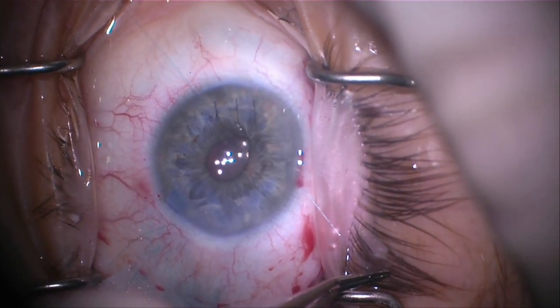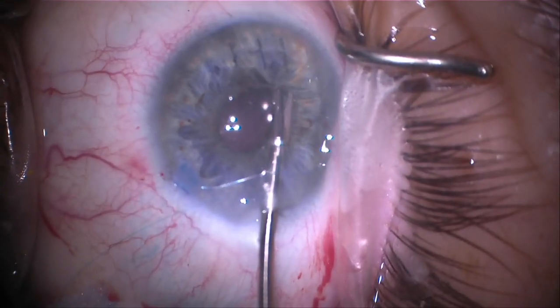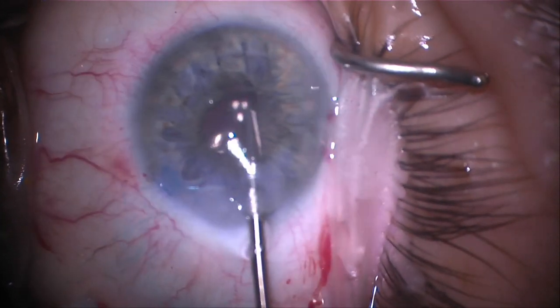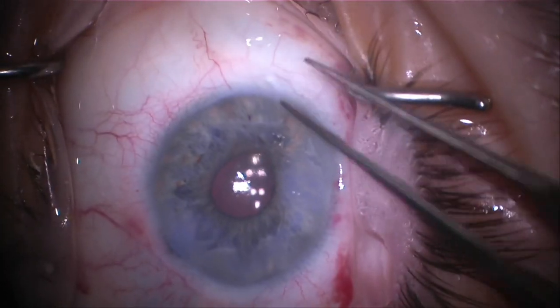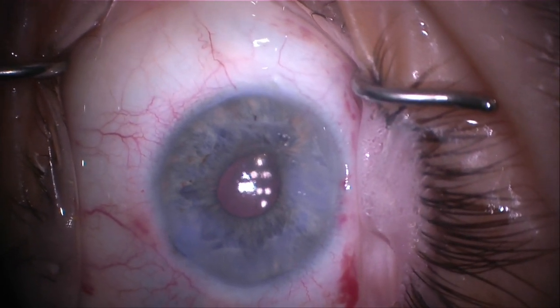All that's left is to grab a micro scissor and cut the suture ends free. At the end of this case, we've successfully removed a traumatic cataract and used a condon-modified sliding seeps-or knot to repair a likely symptomatic iris defect. Once again, this is Brandon Ayers from Wills Eye Hospital. That was the condon-modified seeps-or sliding knot. Hopefully you found this video helpful and can now apply it to your own patients. Thanks for watching.